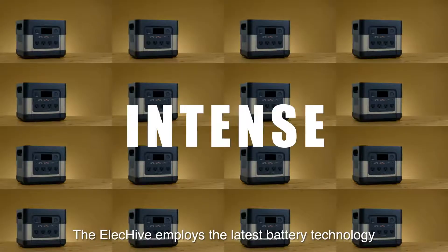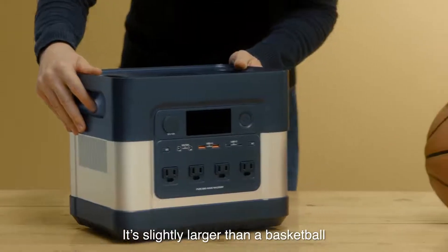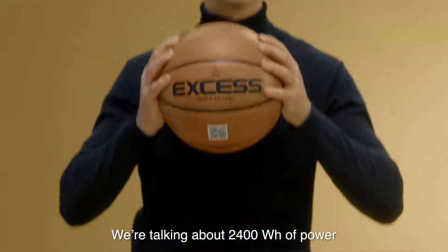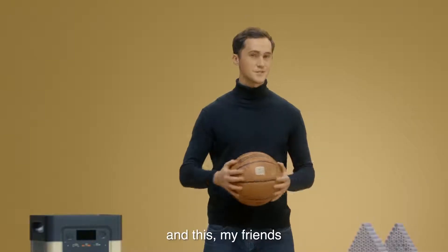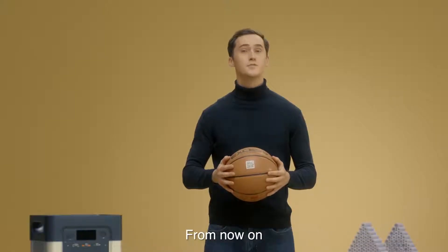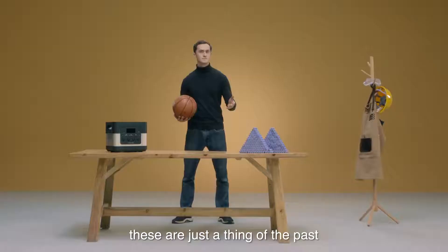The ElecHive employs the latest battery technology. It's slightly larger than a basketball, and it's got a lot of power — we're talking about 2400 watts. This is how many batteries it would take for a traditional power station to reach a similar capacity. From now on, these are just a thing of the past.